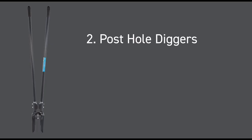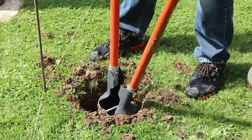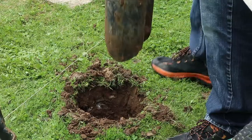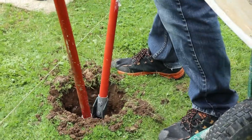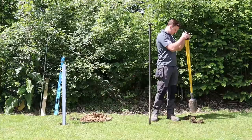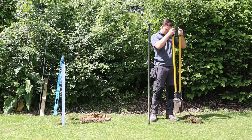Next up, we have our mini post hole diggers. Our mini post hole diggers offer a fast and effective way of easily digging fence post holes as an alternative to a spade. The post hole digger is a hand tool that enables you to remove soil quickly to produce deep, narrow, vertical-sided holes.